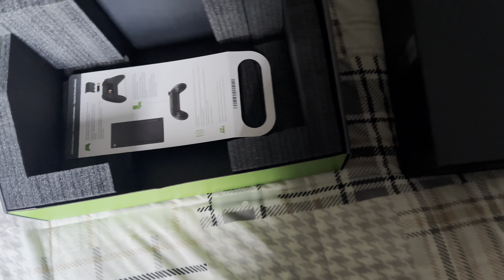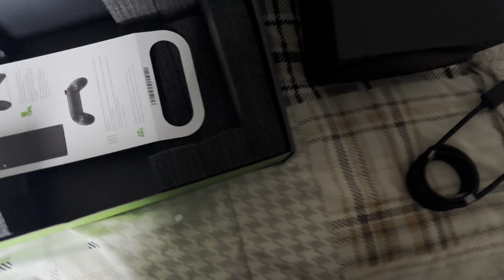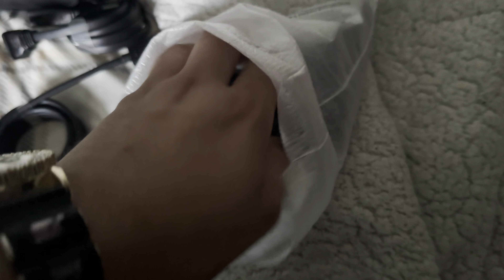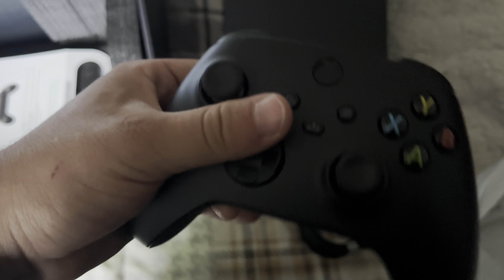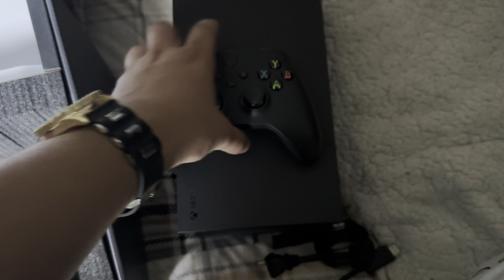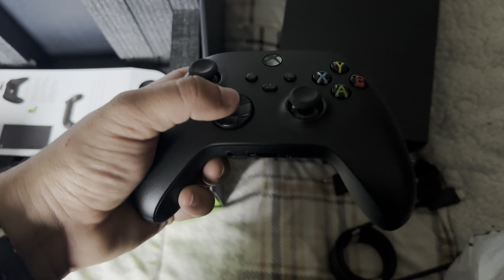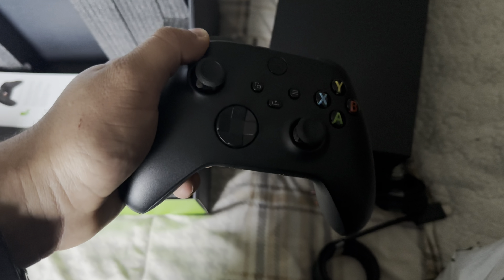We have our cables right here — HDMI, the power cord — and here we have our controller. Oh yes sir, this feels good in the hands. The controller has improved grip, and the d-pad looks like they carried it over from the Xbox Elite.